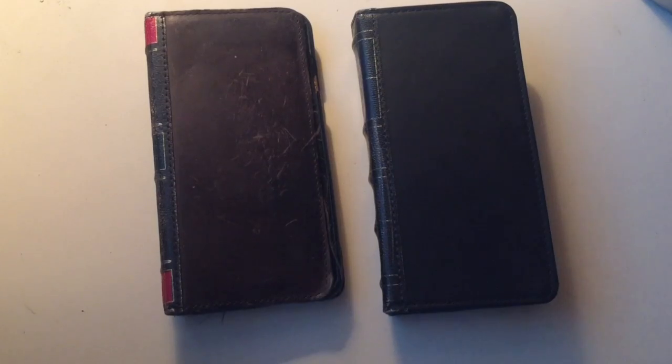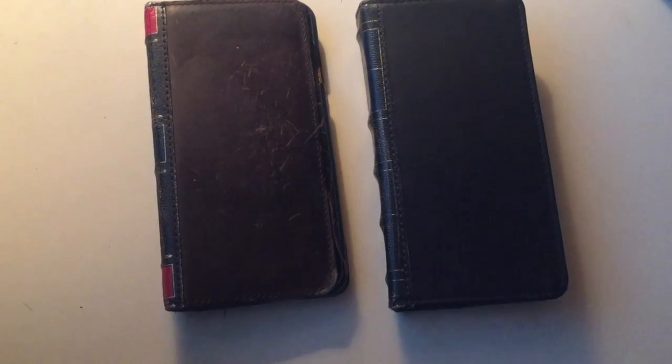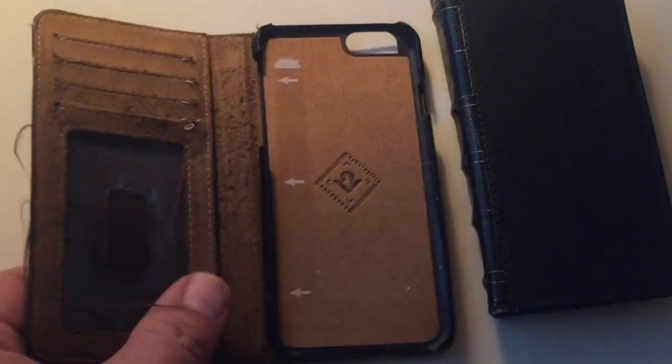I actually have a couple different versions of it — I have it for the iPhone 6 too, but in order to show you the iPhone 7 I have to record with the iPhone 6. So I'm going to show you what the black looks like now and probably just put a couple pictures of the brown one in here. This is genuine 100% leather — you can smell it, it still smells like leather today.